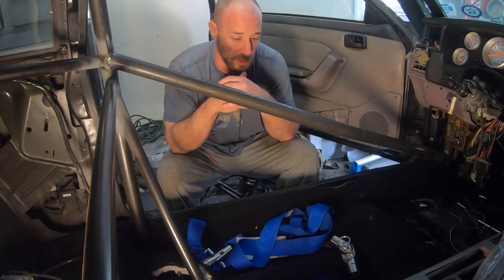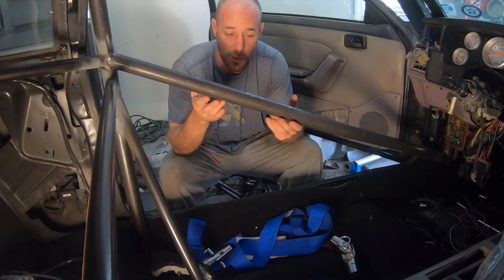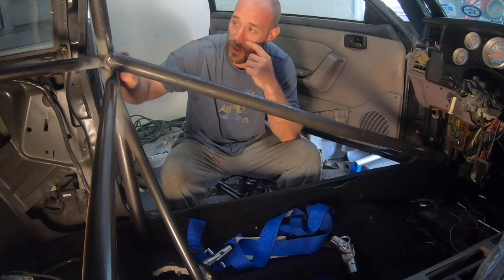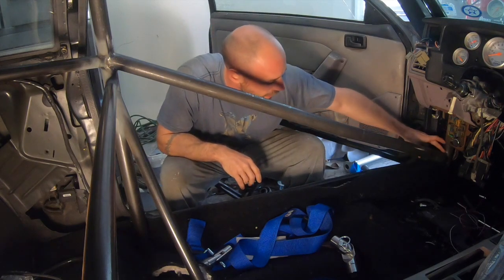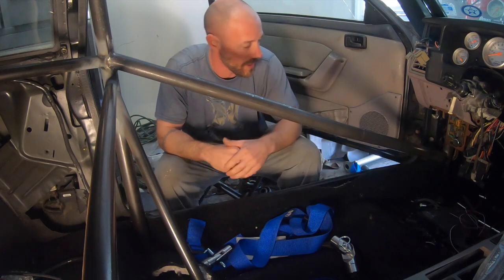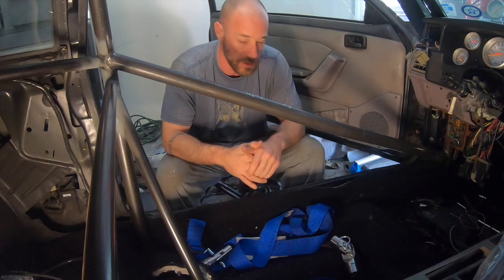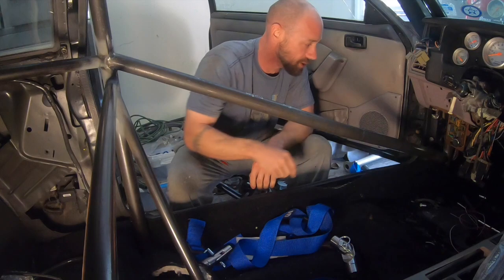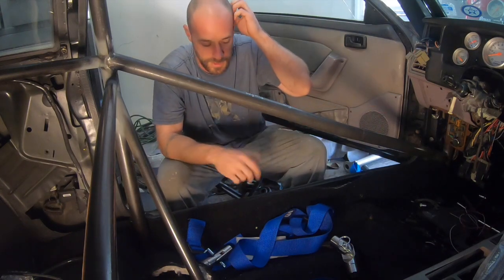The first thing you have to do for this process is obviously you've got to have the door bar in. So I went ahead and put the door bar in — I TIG welded it all the way around right here and I've got it tacked in right here. The reason I did it that way is because once I get this thing cut out, I can reach in and I don't have to go up and over the door bar to get it fully welded in, which just makes it easier.